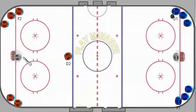When the play gets down to this end, it'll start again on the next whistle with D2 making the stretch pass to F2 coming up the ice. D1 will still be on this end at the blue line to receive that pass, and it's just continuous back and forth.